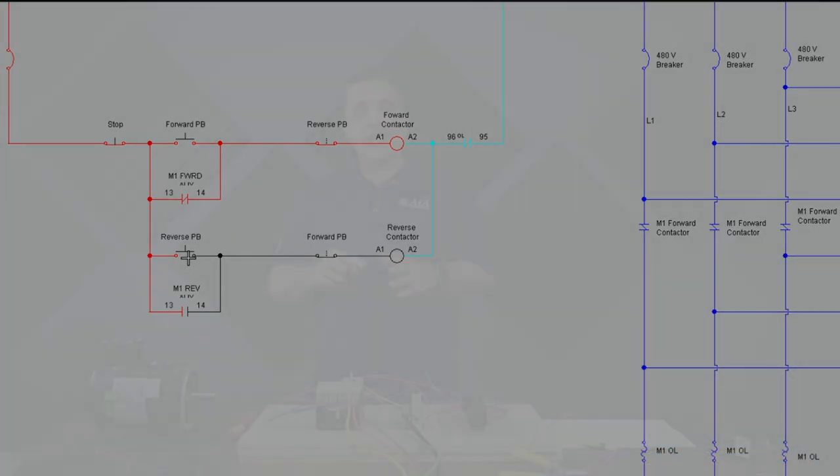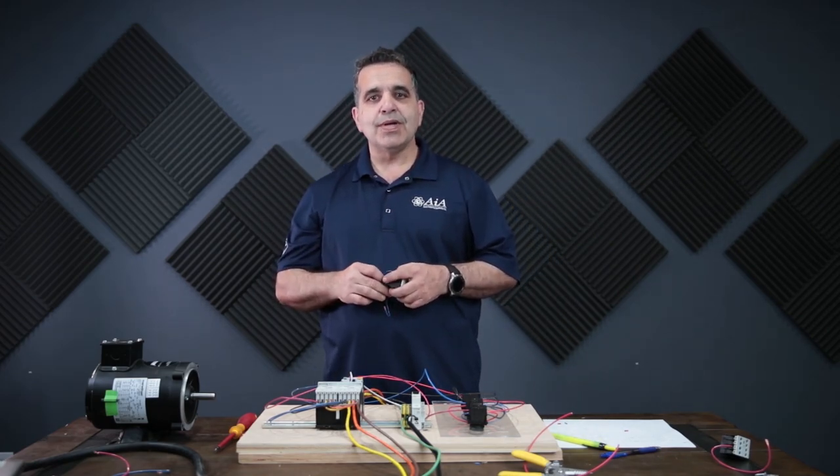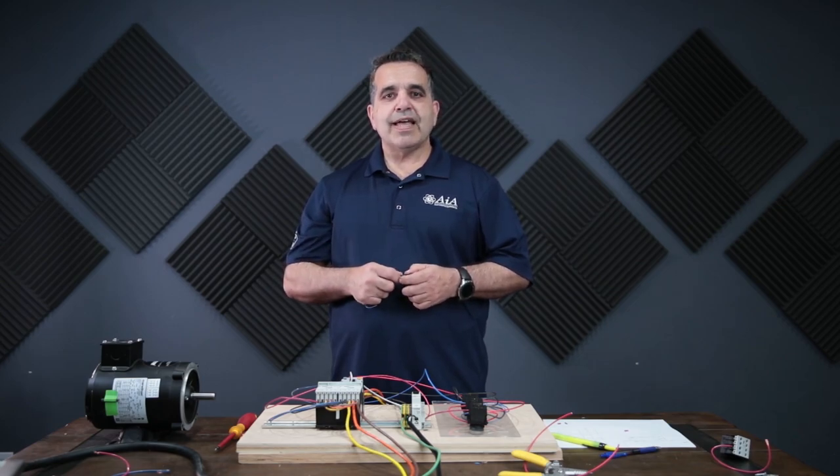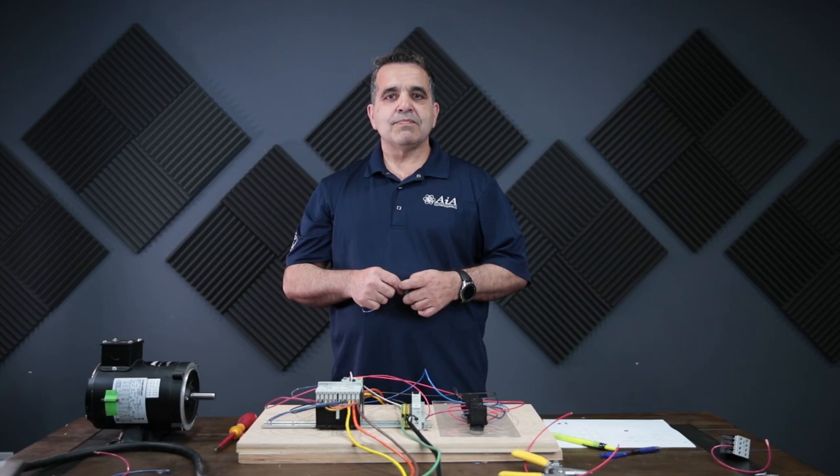Basically all we did was use our buttons instead of the normally closed on our contacts — we put extra normally closed contacts on our buttons and wired it basically the same way. It just operates differently because when you push a button, one button affects the other. I'll be going through this on the schematic, and I'll make these prints available in the description below. I hope this makes sense, and if you have any questions, leave a comment. Don't forget to like and subscribe and we'll catch you on the next video.